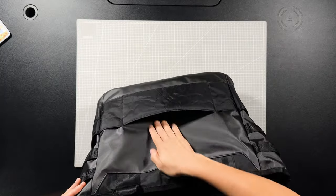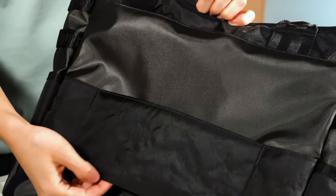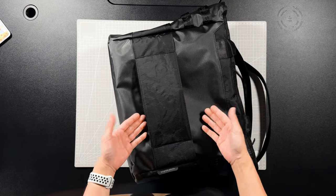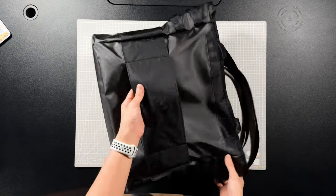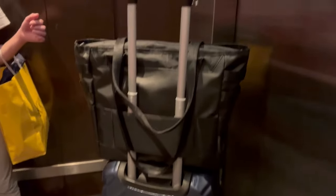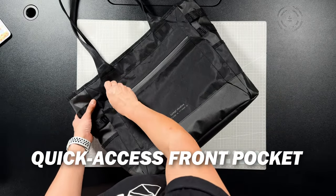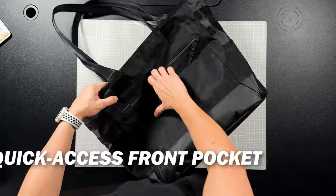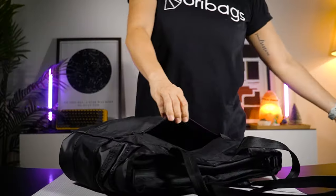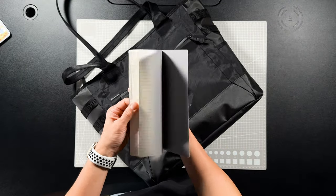There's a luggage pass-through right here, and I love how thick it is — it fits beautifully over luggage handles and it's so sturdy. I recently went travelling with this bag and it was really such a breeze. Next we have the quick access front pocket, which is a very generous and deep pocket — big enough to fit an A5 notebook or even bigger.